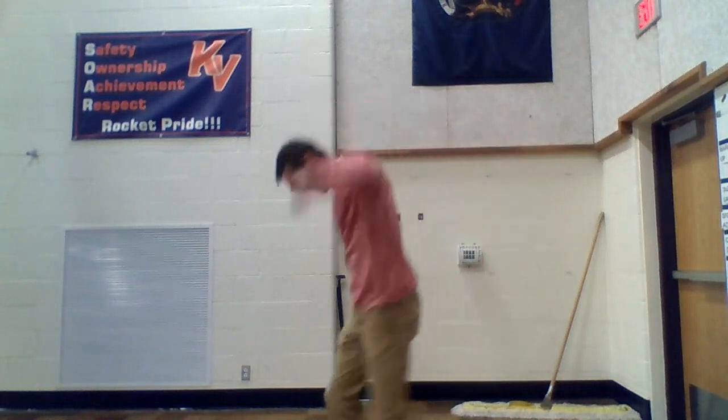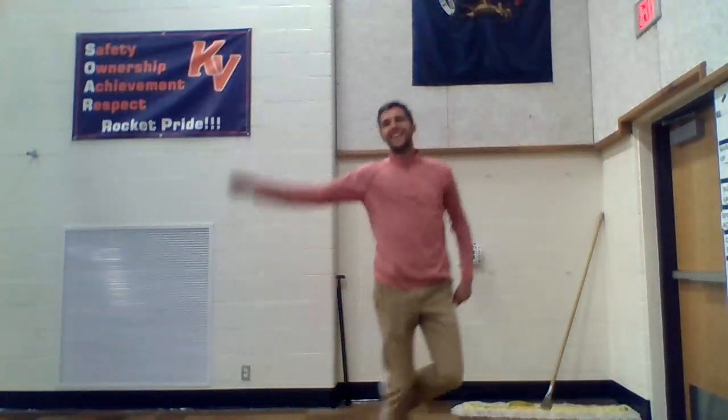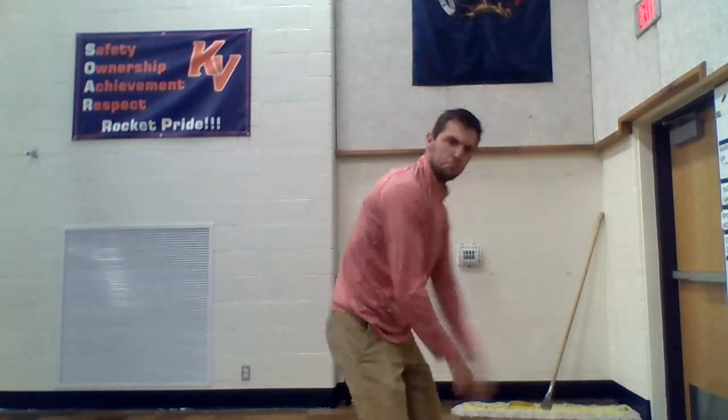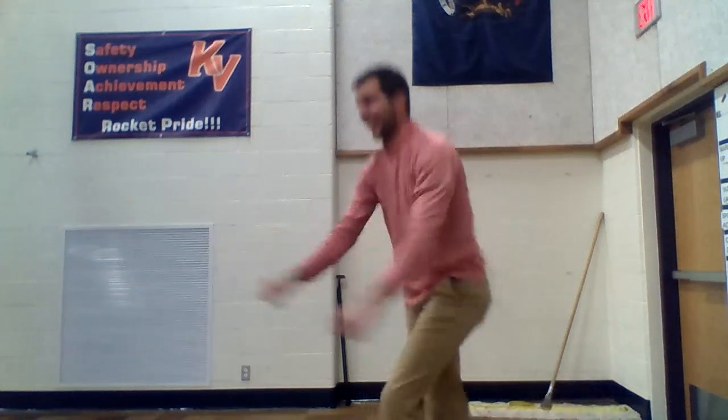Freeze dance. Freeze dance, first you start to move. Freeze dance, once you're in the mood. Freeze dance, don't you flip or flop. Freeze dance, when the music stops.